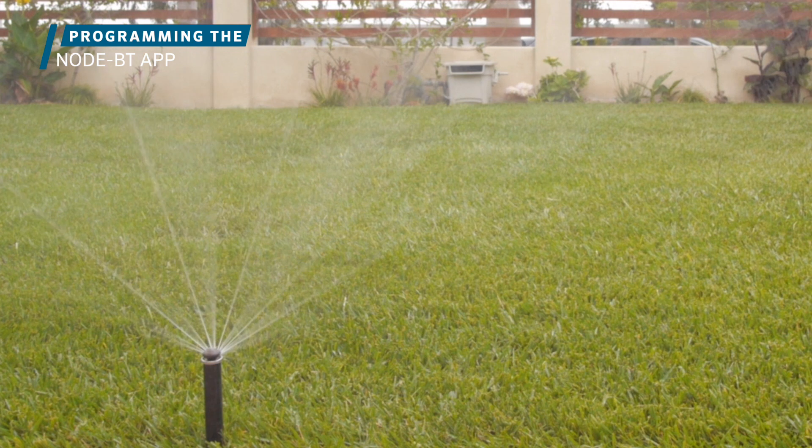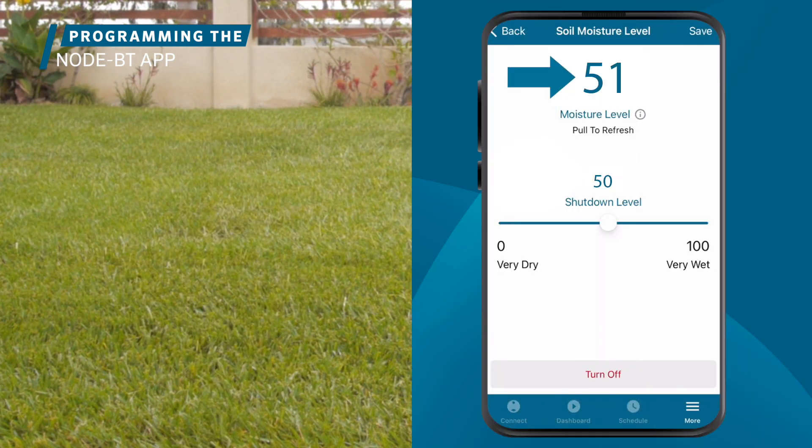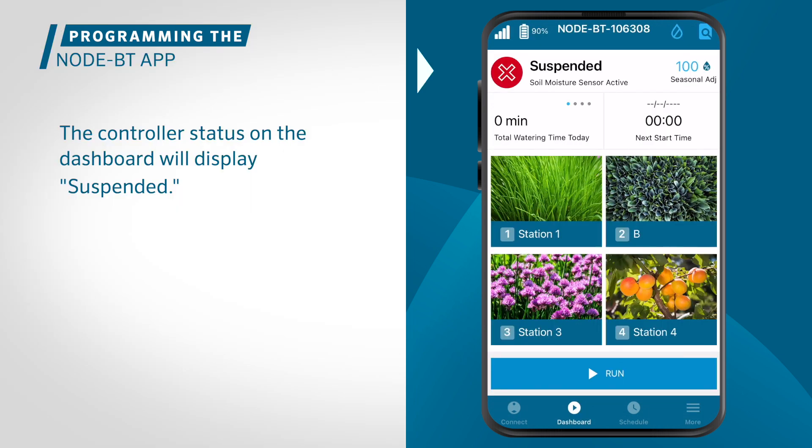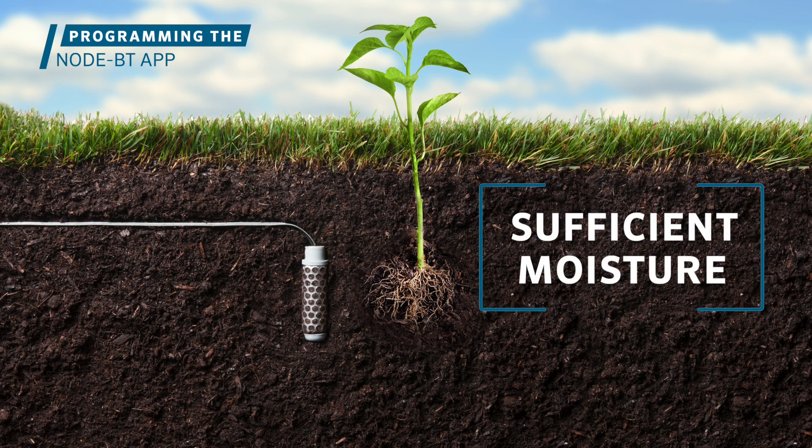When the SC probe is properly installed and programmed, it will shut down irrigation whenever it detects soil moisture above the level preset by the user. When this happens, the controller status on the dashboard will display suspended. This is due to the soil moisture sensor inhibiting irrigation because the soil has sufficient moisture.